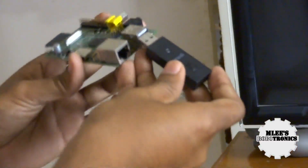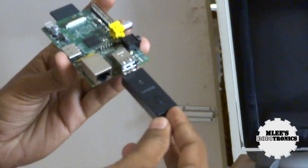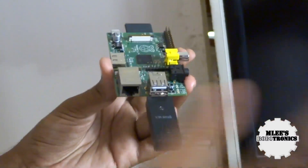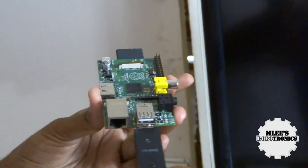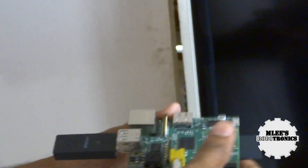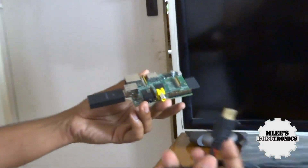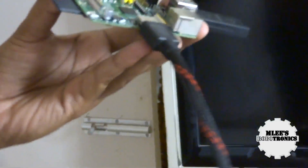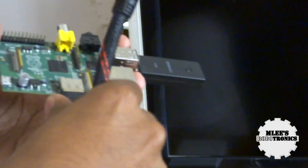Next I plug in the wireless USB receiver into one of the USB ports — that handles both keyboard and mouse. Then I connect the HDMI cable to the HDMI output on the Raspberry Pi, with the other end going to the TV.